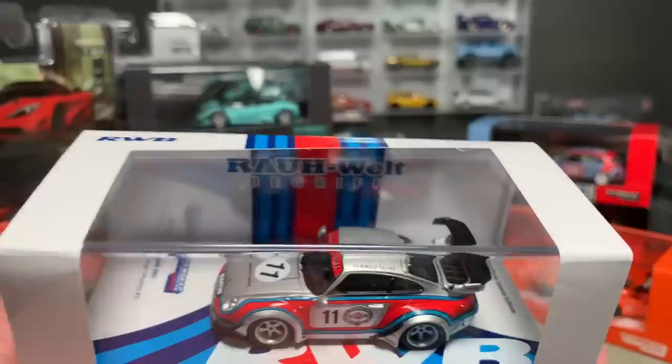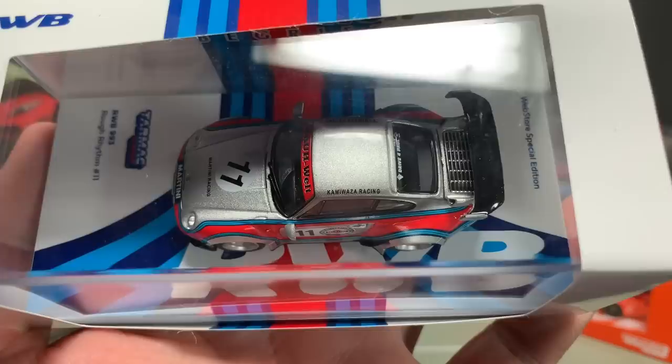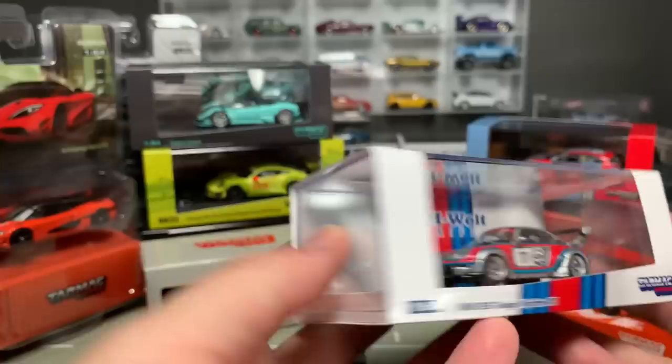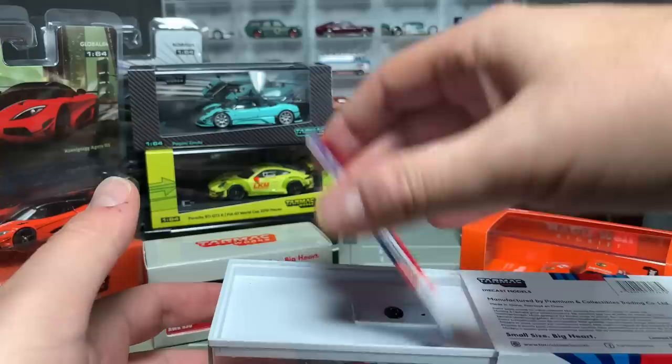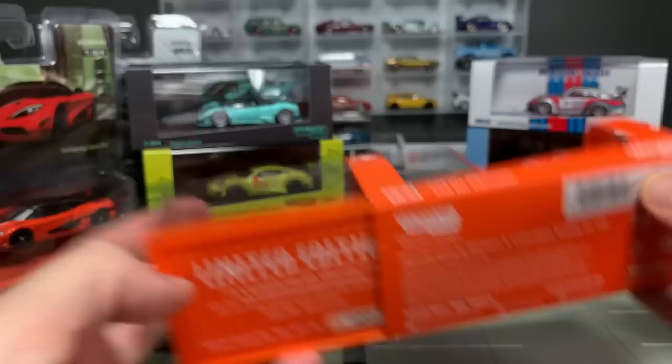And then, lastly, two RWBs. We already looked at the China special. Then there's the Jägermeister — and how about this one, in a Martini deco? Look at that Martini deco and look at the base on this — we're going to take this off. This one is called number 11 — that's the name; RWB names their cars. Let's see what number this one is. And then finally — I cannot wait to open these — the Jägermeister. This one is named Jägermeister, and it is number 4,667.